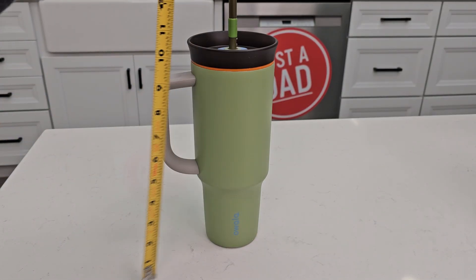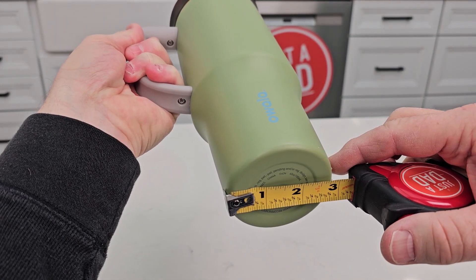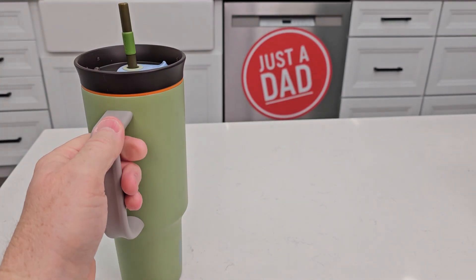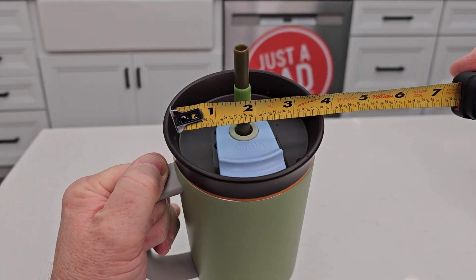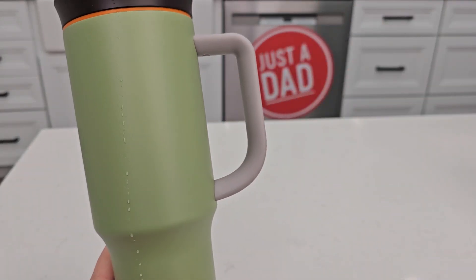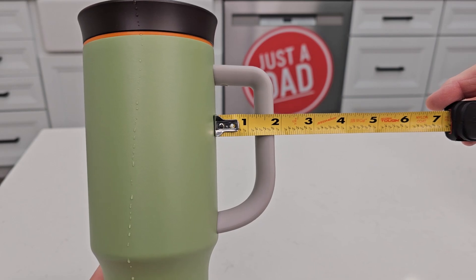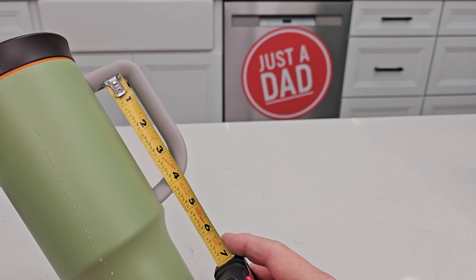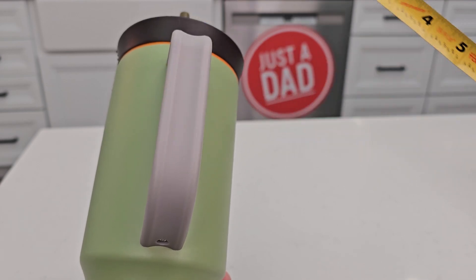Sizing-wise, this one's right at 10 and a half inches. The taper is right around 2 and 7/8, just under 3 inches. It's got a nice logo on it. Up here is about 4 inches. The handle is very, very well balanced — it feels really, really nice. It sticks out about an inch and three quarters. The opening is about 3 and a half inches that way. Width-wise, you're looking at about almost an inch.